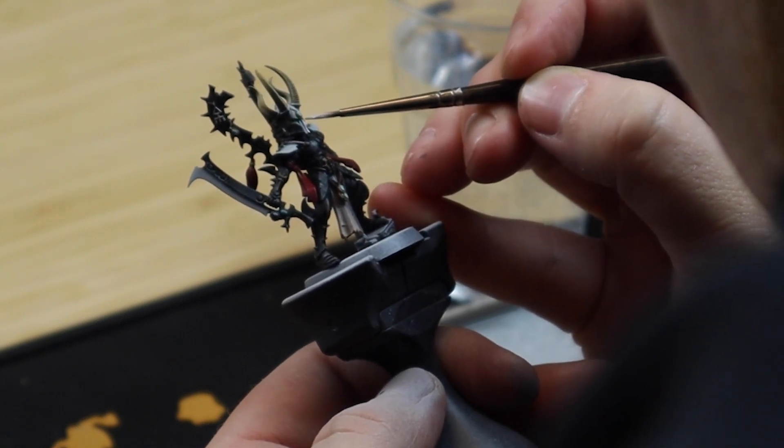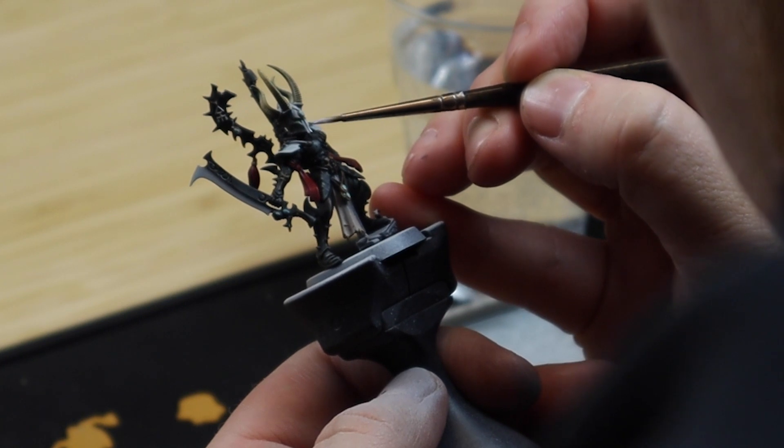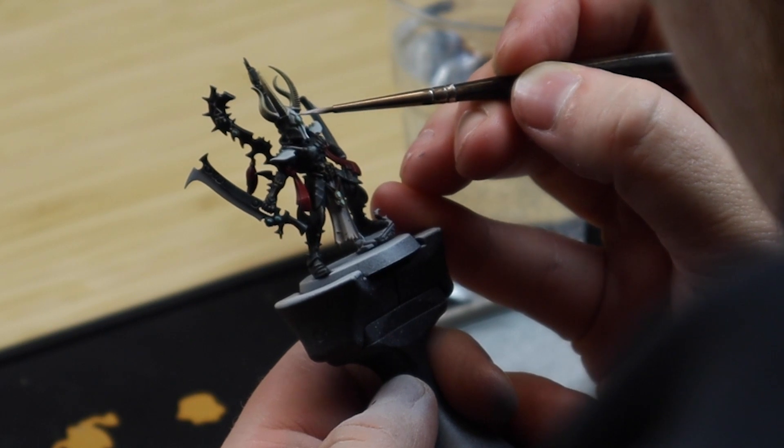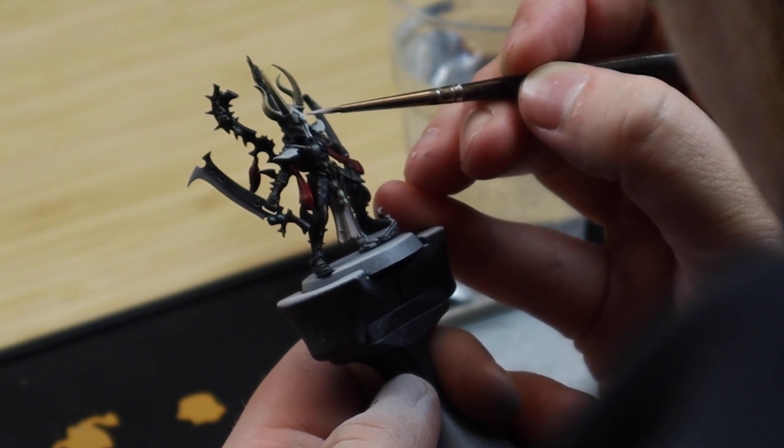Then finally put a small white spot up in the darkest corner of the eye. This really helps to sell the whole glass bead effect of the eye.